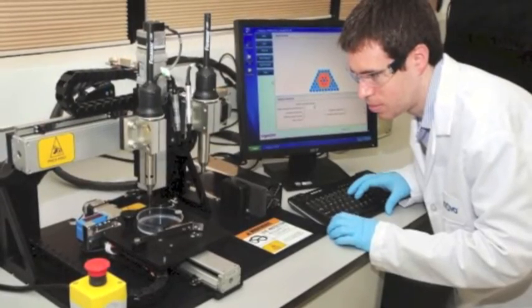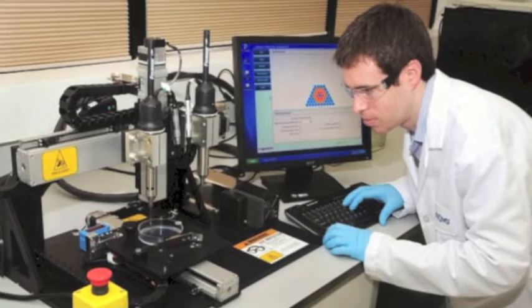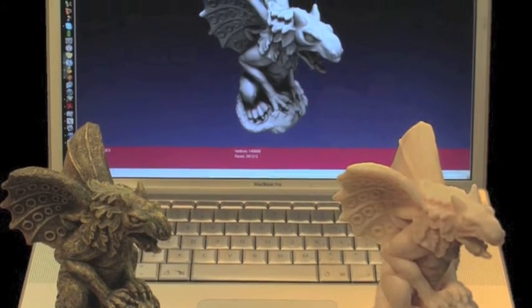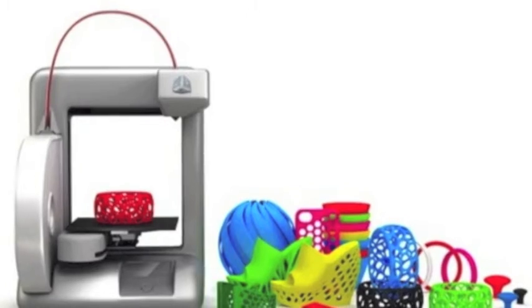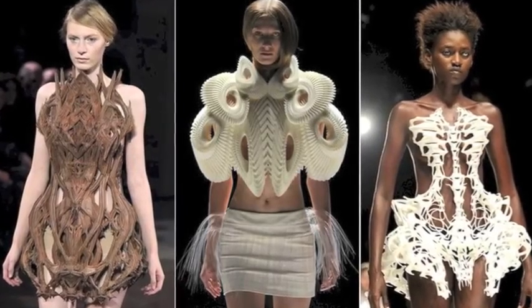The process of 3D printing is one that's become increasingly popular in the past couple decades. This machine uses digital models created on a computer to create three-dimensional real-world objects. They're printing toys and jewelry, designer clothing, and even pizza now. While this is all exciting, scientists have gone even further.